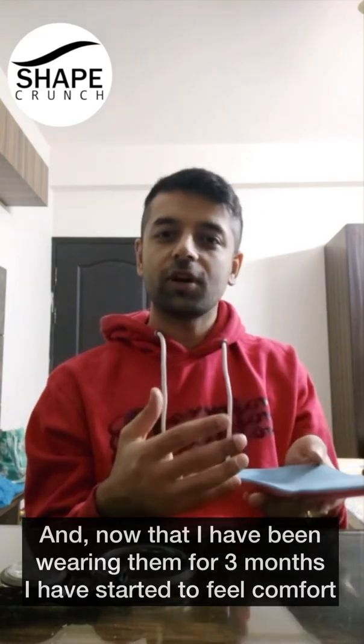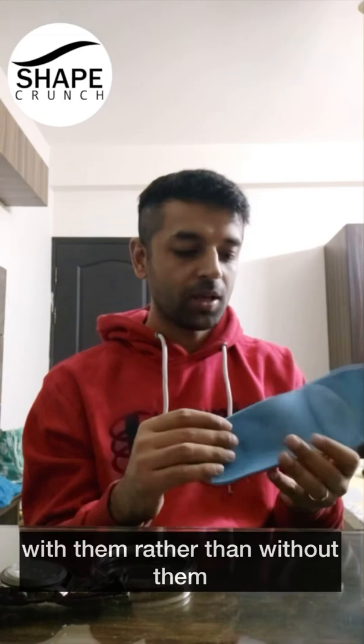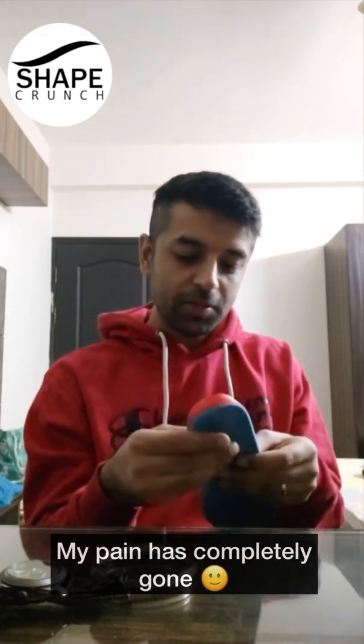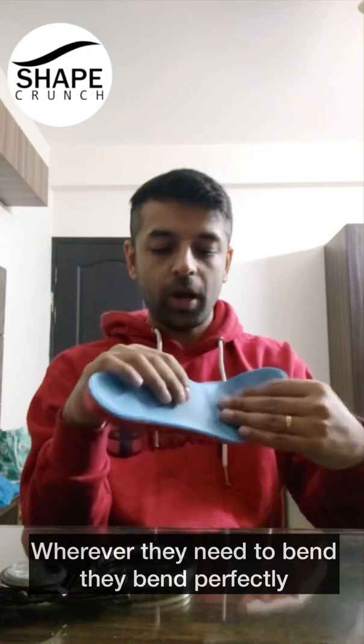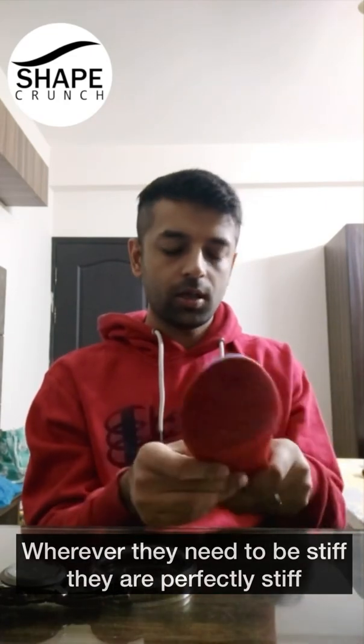Now that I've been wearing them for three months, I've really started feeling comfort with them rather than without them. My pain has completely gone. The stiffness of these insoles is perfect by position — wherever they need to bend, they bend perfectly, and wherever they need to be stiff, they are perfectly stiff.